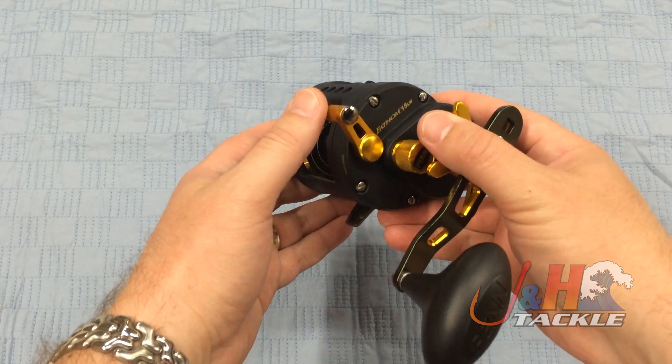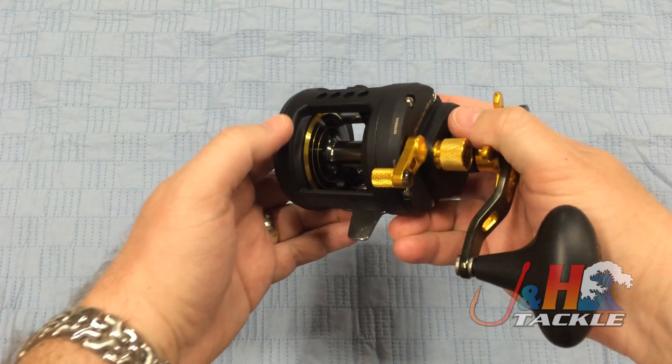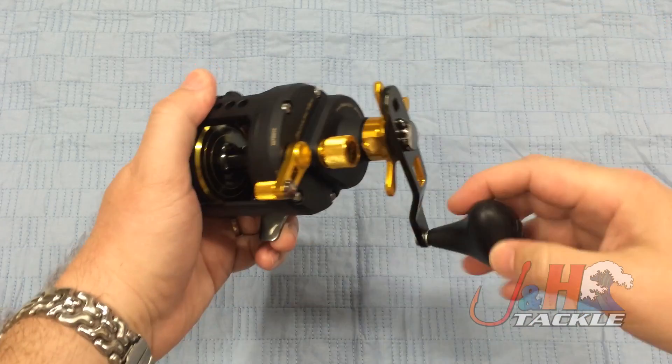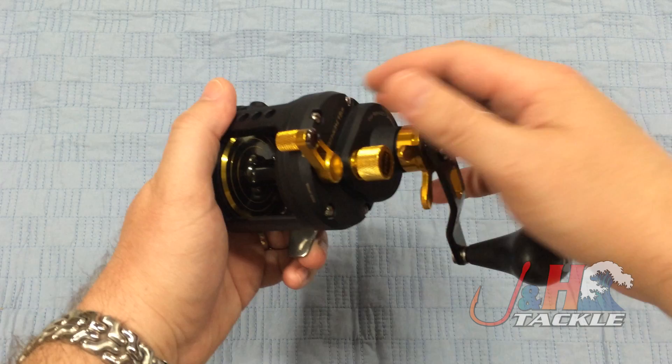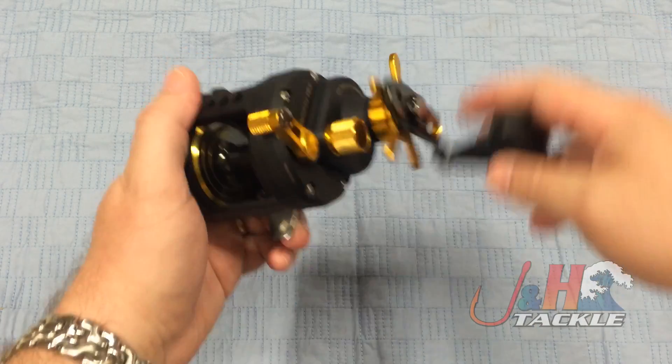It's got the oversized clutch right here. When it is in free spool, it does not have auto-engage, so if that's something you're used to or you need, then you should look at a different reel. You do have to actually push the clutch up to engage it.